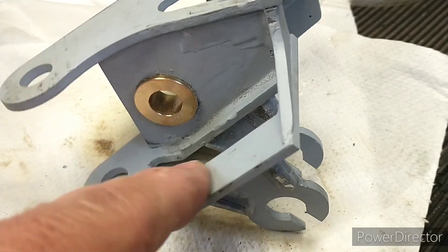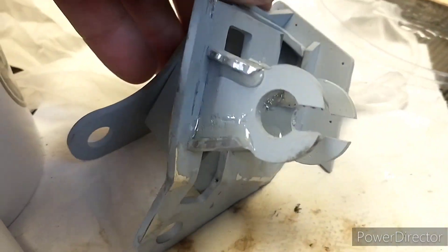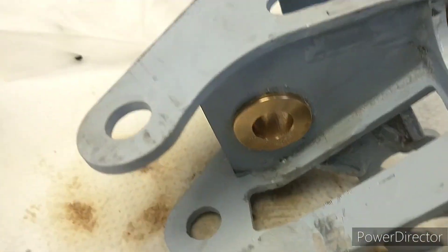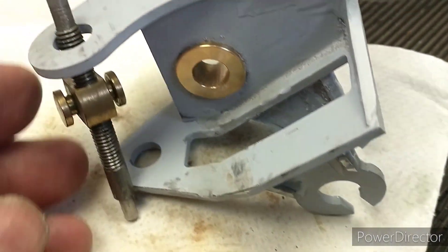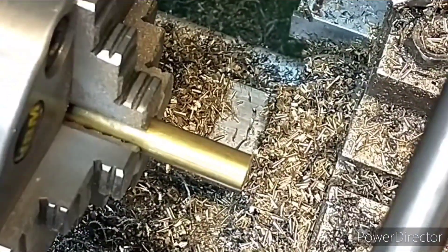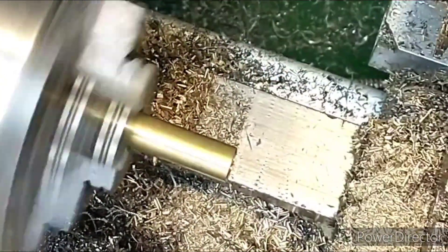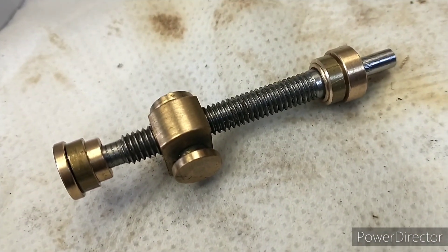Okay, I've Loctited this in. I also, off camera, just filed off the Araldite so it's a reasonable sort of shape and got rid of the excess. It looks all right to me. So the next bushes we're going to do are these two, which support the part that adjusts the timing. There's a bush at each end, so we'll get those done next. Okay, that's the two bushes done for this part. On to the next one.